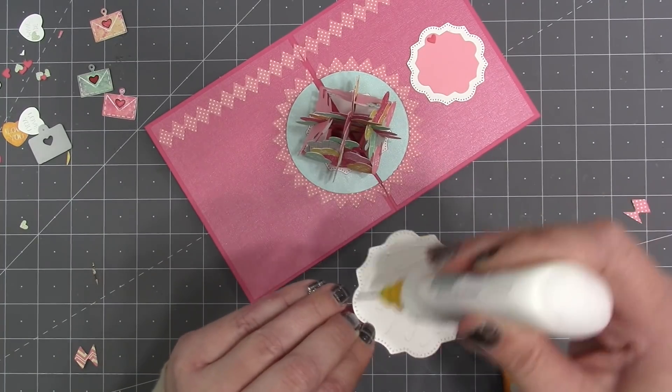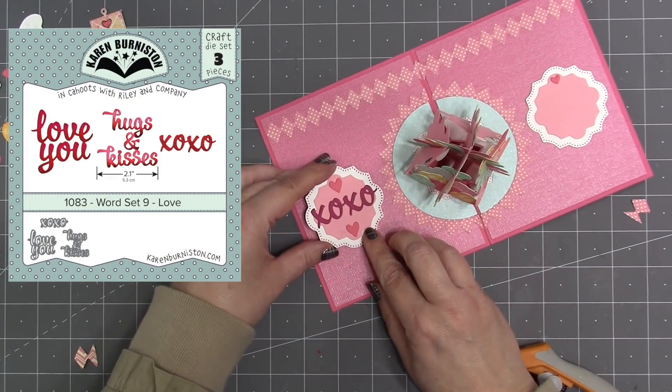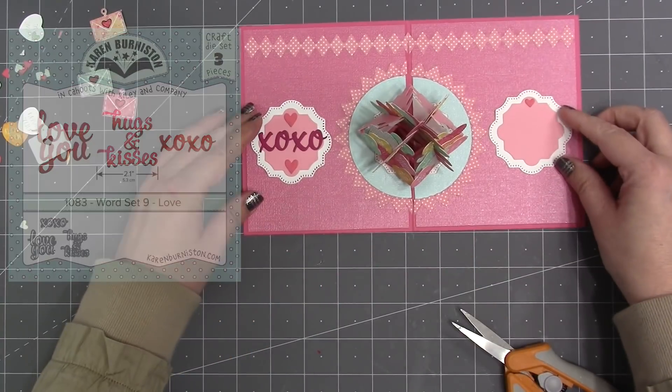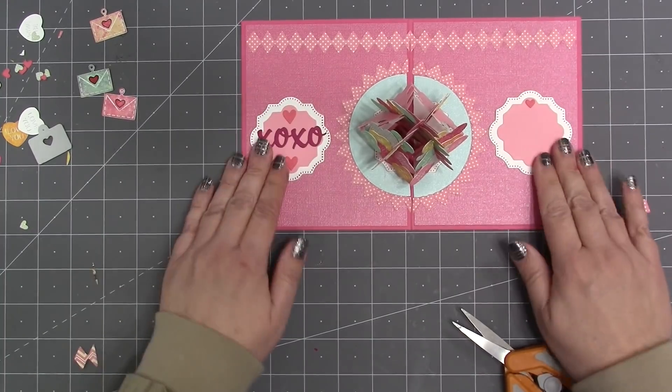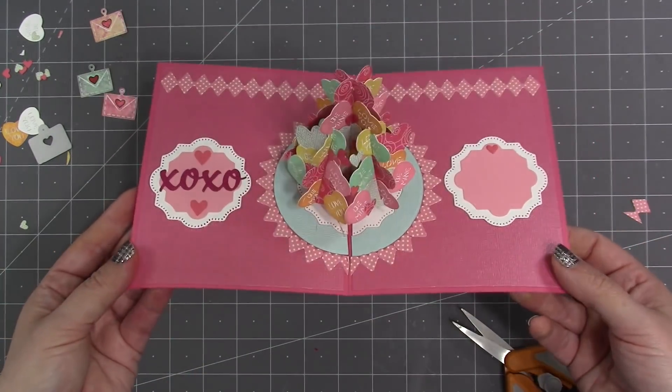I add more of those borders inside the card, along with the paper frames labels, some small hearts, and for a greeting I'm using our word set nine love set. The label I added to the right side of the card will be where I write my personal greeting and sign it.